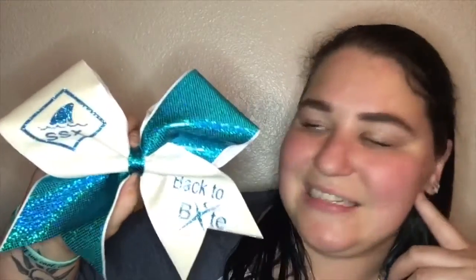This next bow — I'm not sure who the maker is, but I actually bought it from Cheer All Stars 1; she was selling some of her stuff on an app. It is an SSX bow and it says 'Back to Bite.' I love SSX and they're current world champions. I saw this one and I absolutely needed it. I love this teal color, and second of all it's sharks, so this is definitely the perfect bow to have.